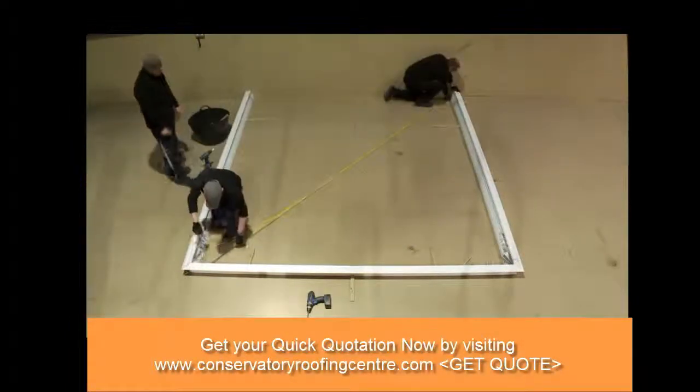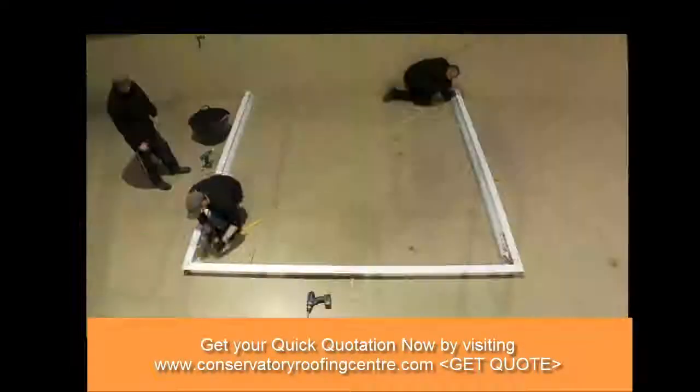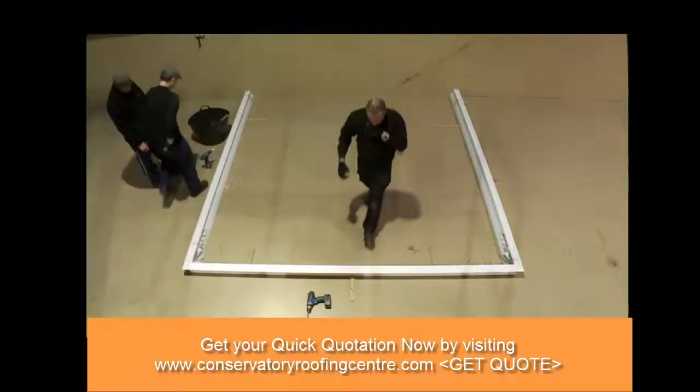With all of the components cut to length, the entire roof is now dry-fitted in our assembly bay, so that we know that once we get to the customer's home, every component will fit together perfectly.